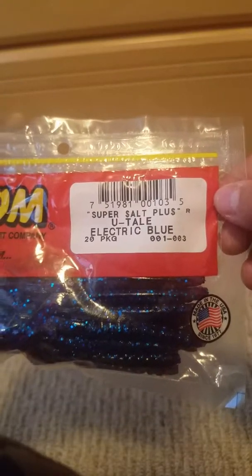Some Super Salt Plus Utel Electric Blue. There are 20 of these in here, and I think it comes with that Zoom stuff.